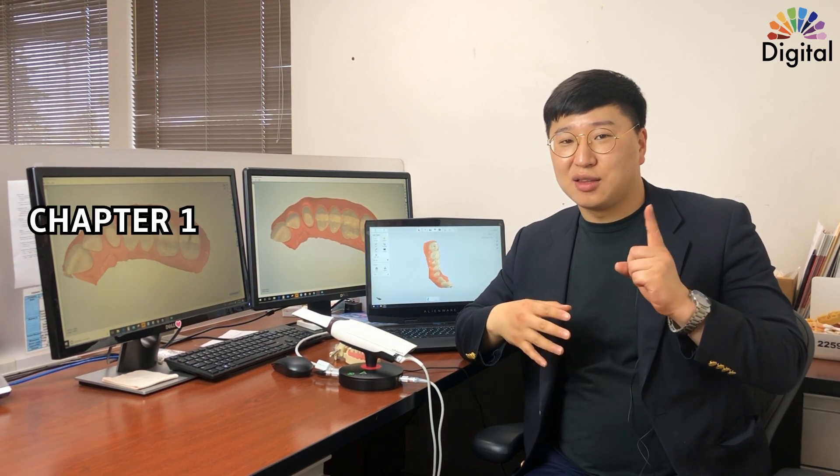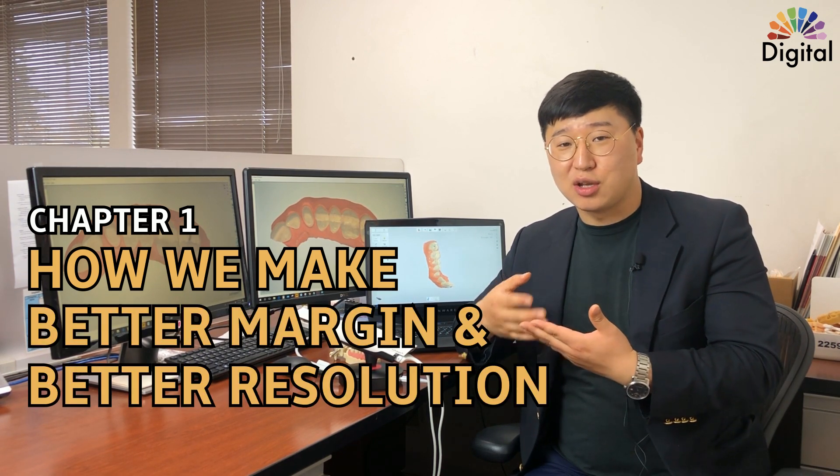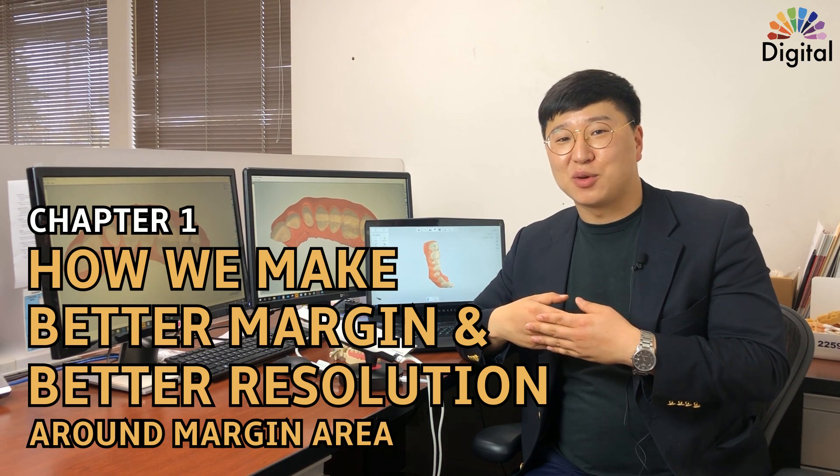Today I just want to show you the tips for the TRIOS scanner functions. It's good for doctors, good for your technicians, and also good for your patients at the end. I have three different scan files here with some small tips and secrets to make them better. We're going to make five to seven videos for the TRIOS software functions, and today is chapter one — how to make a better margin and better resolution around the margin area. Let's get into TRIOS software with Jack.